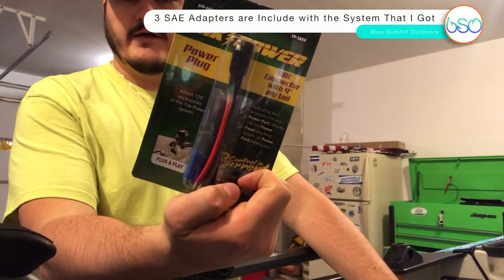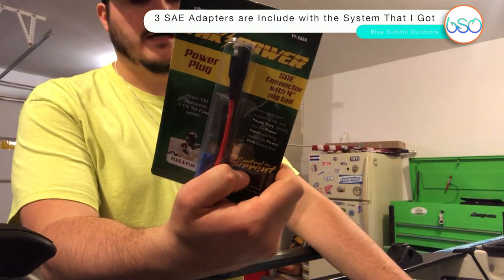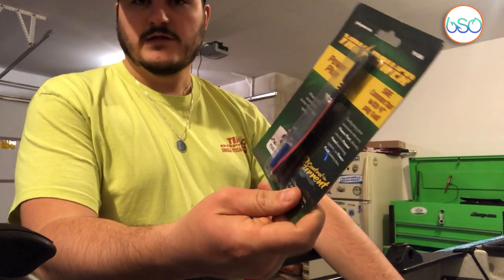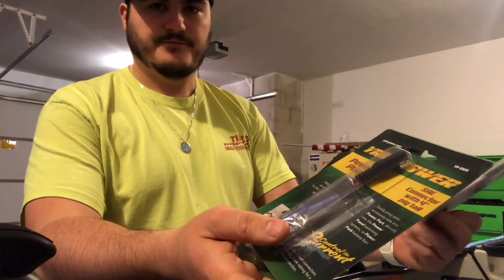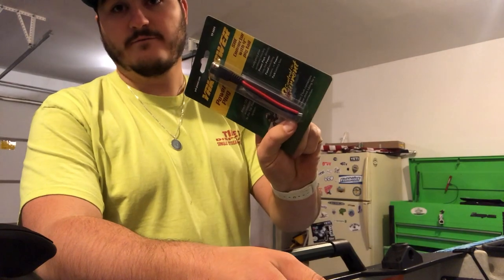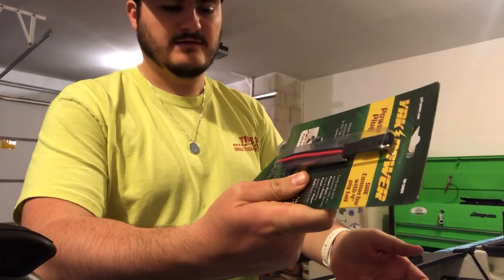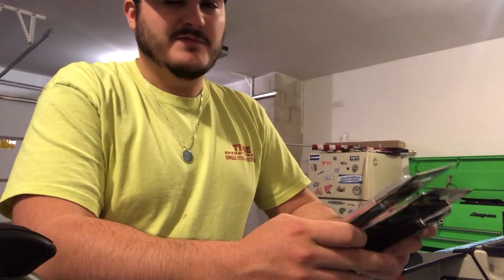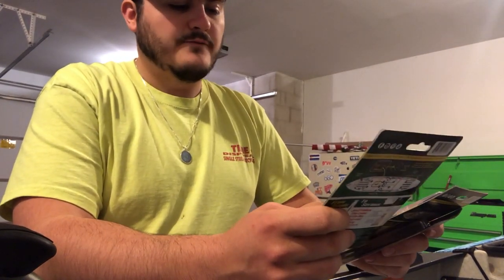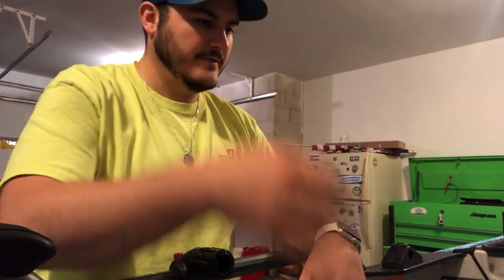They also give you three SAE connectors, and they just plug into the box easily. I've got one for my bow lights, one for my midship or cockpit lights, and one for my fish finder for now. You can order more — I think they're somewhere between five and ten dollars each — so it's just plug-and-play at that point.